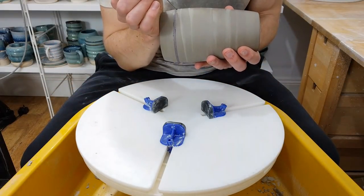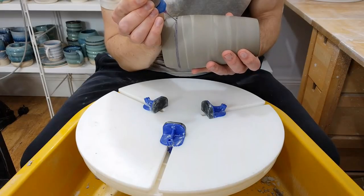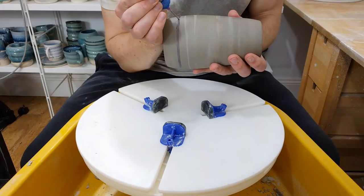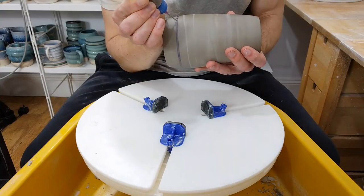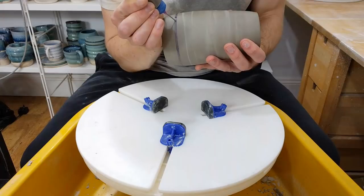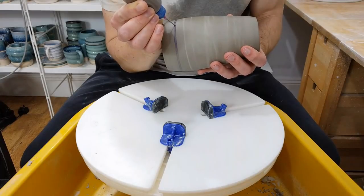The other advantage to using oxides as the colourant is that they will have more of an effect on the glaze as it goes past. I find stain is so well kind of mixed and prepared and inert that it's far more predictable, but part of that is that it doesn't do anything as interesting.